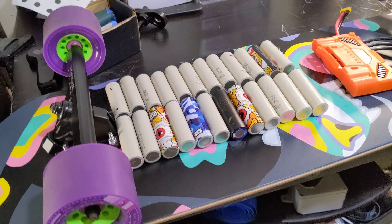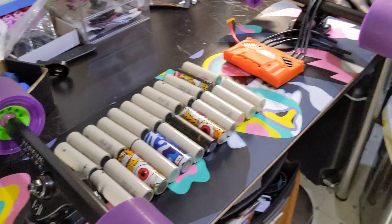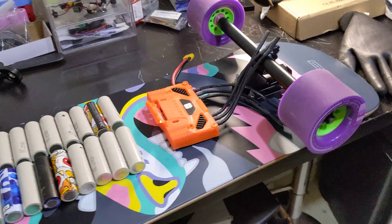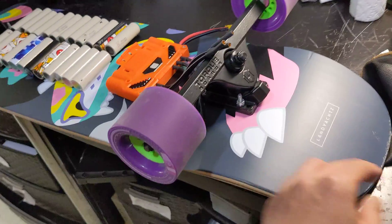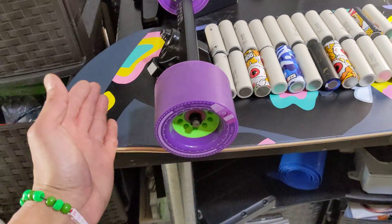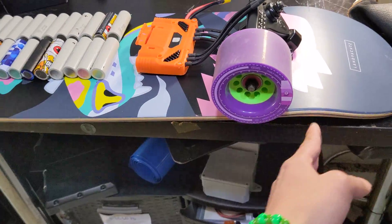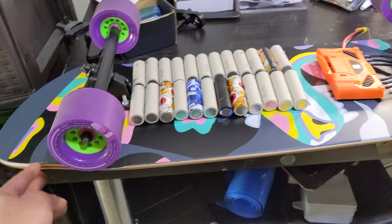Hi guys, I just want to share my new 12s2p flat battery. This is actually my next prototype. It's a Landyachtz - a board where your foot length is almost 26 inches or something. This is a 36 inch board.